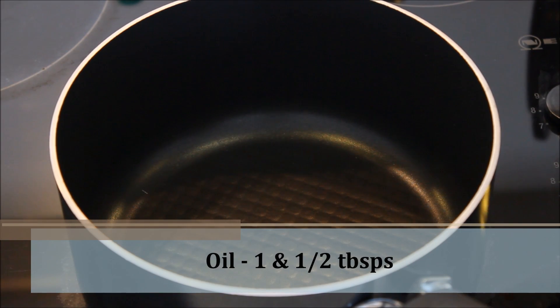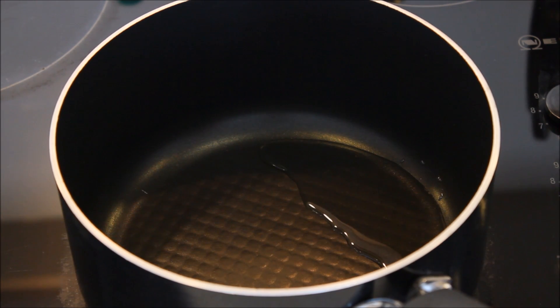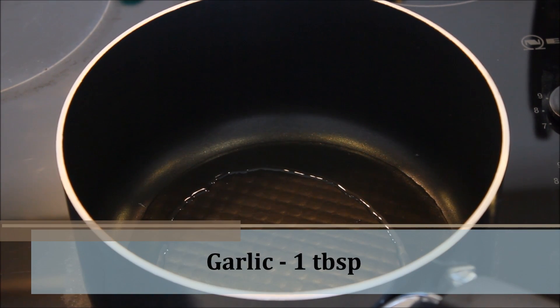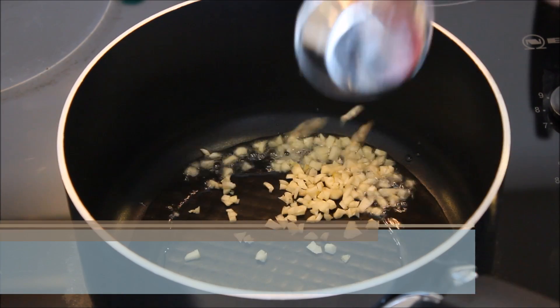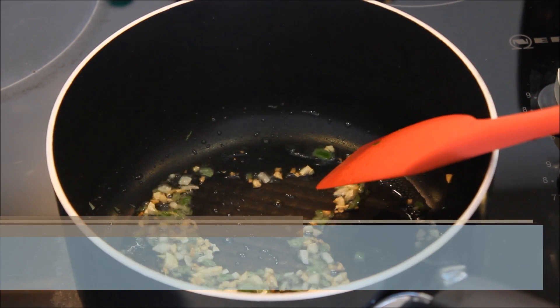In a pan I'm going to take some vegetable oil, approximately one and a half tablespoon. If you have sesame oil you can take that as well. Now I'm going to add a tablespoon of chopped garlic. When they are a little brown I'm going to add onions.